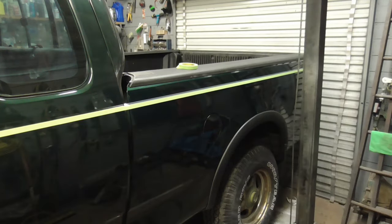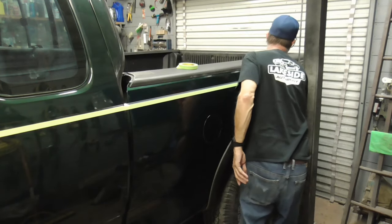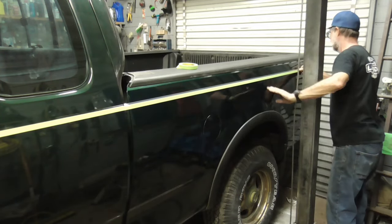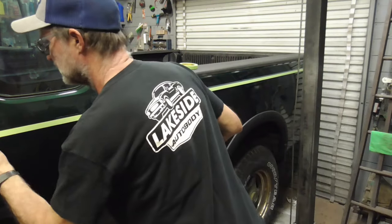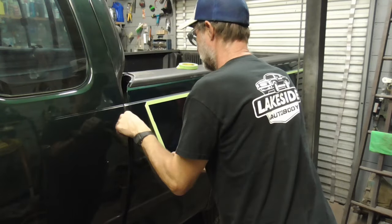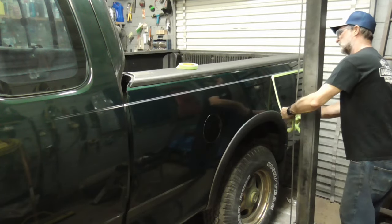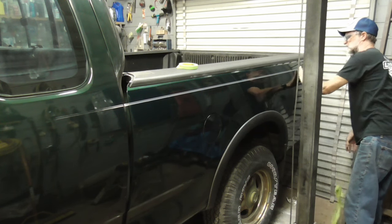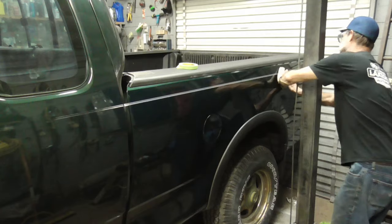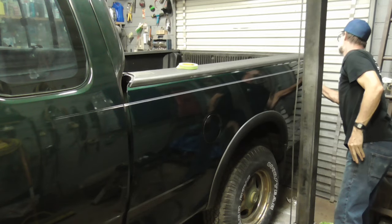Then take a step back, make sure you like it. If it looks good, stick it down. Take a step back again and make sure you like it.